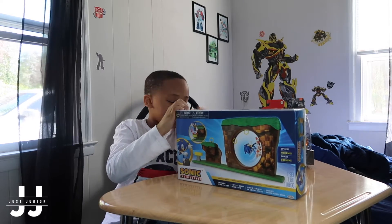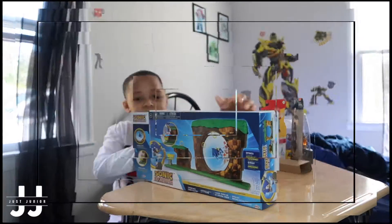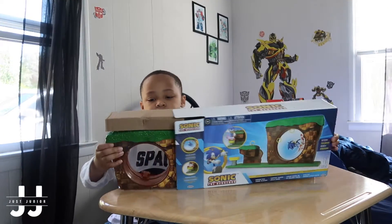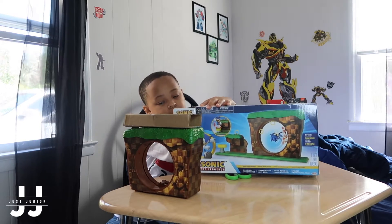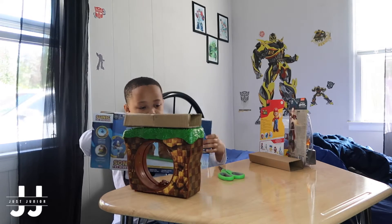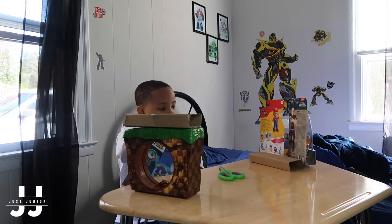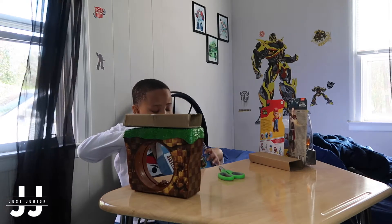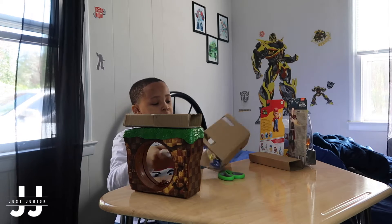I'll wait and open it. Sonic the Hedgehog. That's the new placement. Get out of here, run! The inside is better.